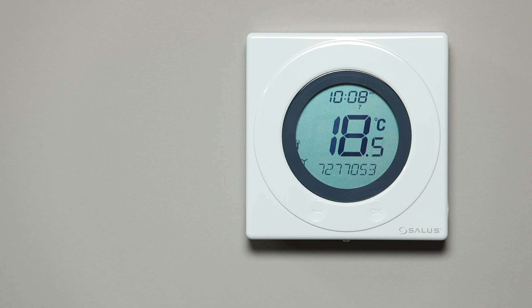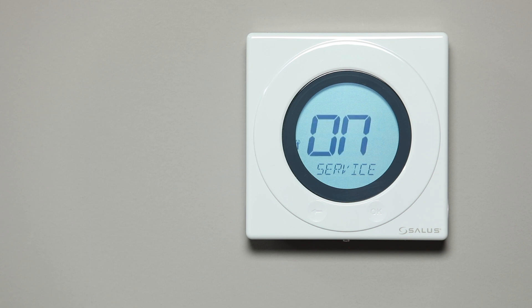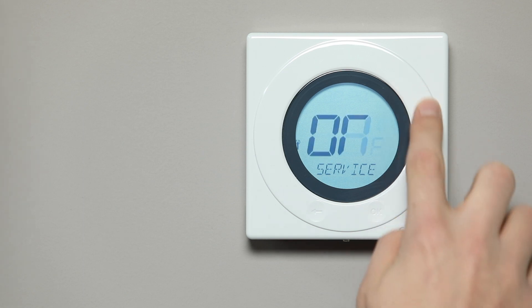On the thermostat, press the OK button twice. 'On' and 'service' will appear on the screen flashing. Using the white dial, scroll until you see the word OFF, then press OK.